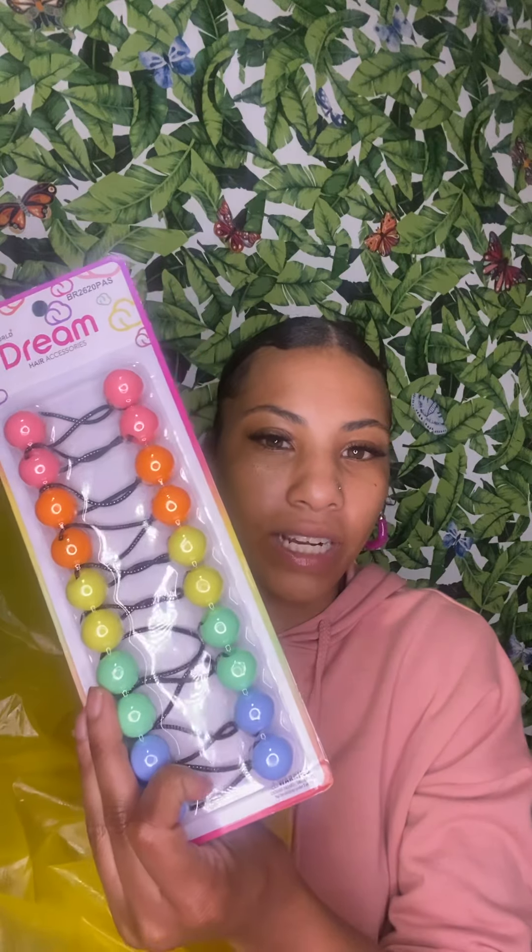Some people call these the bobos, or the balls, or just the regular hair balls. I got some of these — you can never go wrong with white because white goes with everything. I also got a colorful set as well, because spring is coming up, so I thought this would be really cute to have on hand for my clients.